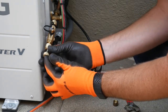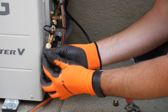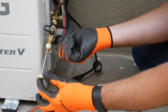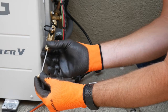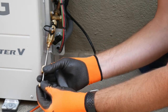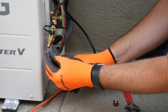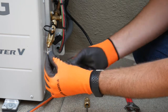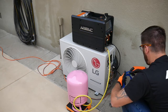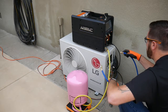Always support the stem of the valve core tool to keep the core in place as you are removing it. We'll connect the low pressure hose to the charging machine and to the equipment.